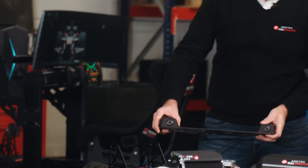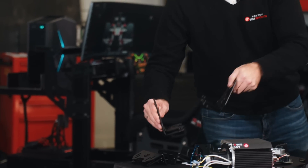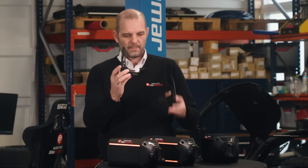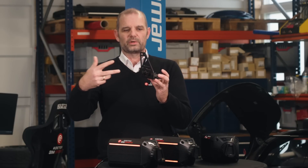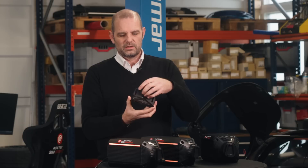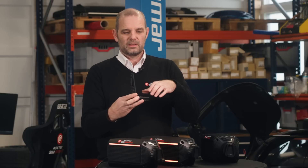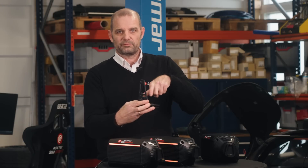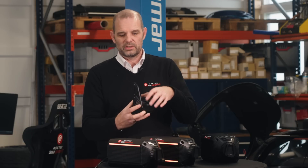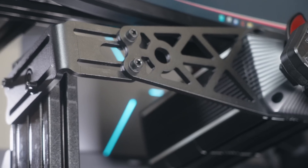We also have side mounts. If you have a rig where you have the profiles coming from the side, we have made them like this. The idea is that you screw from your rig into this — there are M8 threads here, or the other way around. Then you attach the motor to these brackets, and the motor will still be able to slide back and forth in the side mount. And if you use this bracket, you actually also have tilt in the mount.